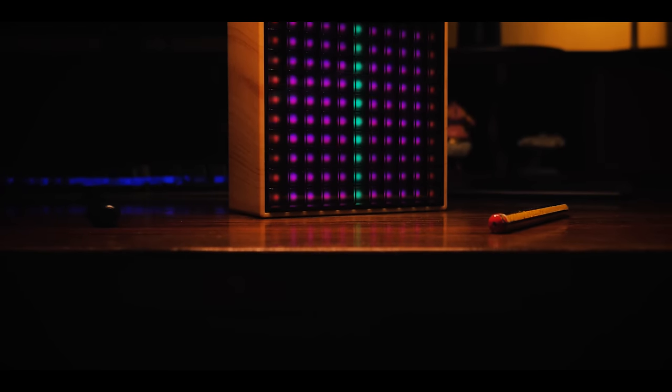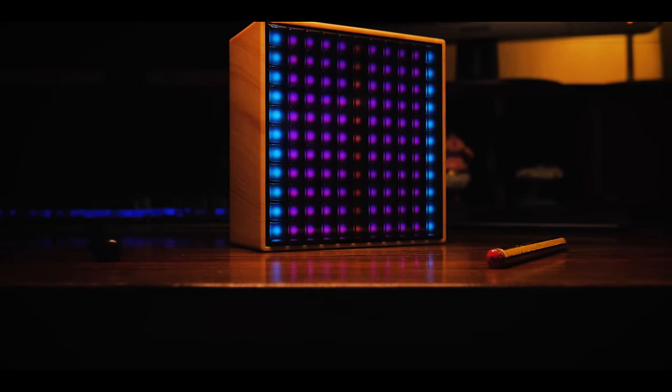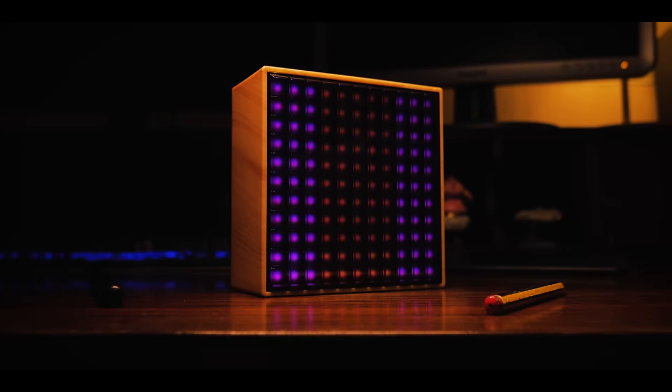If you don't like drawings, you can also opt for static colors or a few more abstract animated patterns, some of which don't look bad at all.